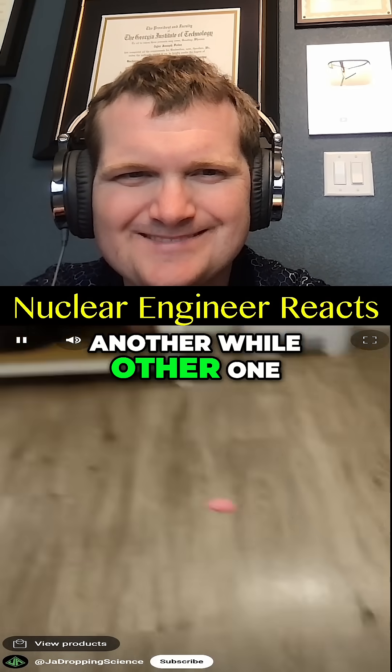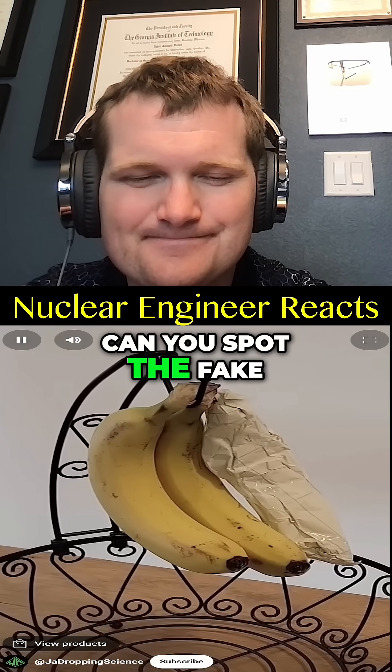Two of the following videos are true while the other one is fake. Can you spot the fake? Round three.